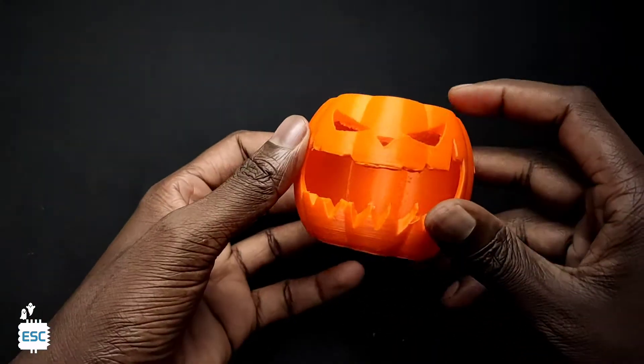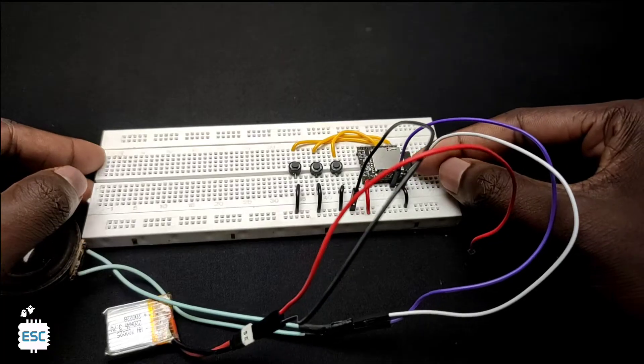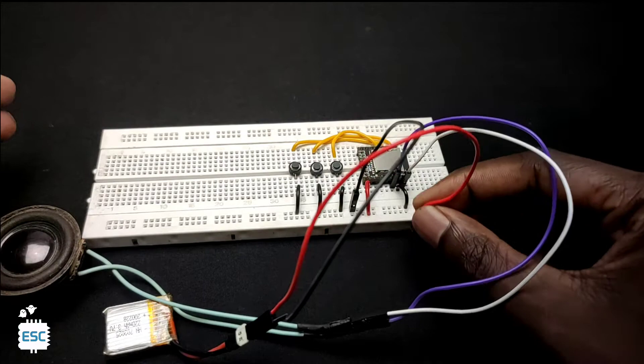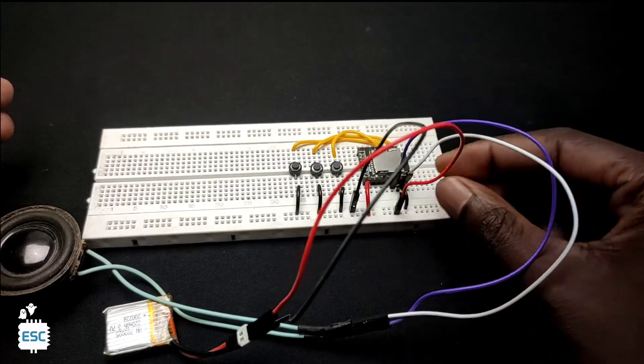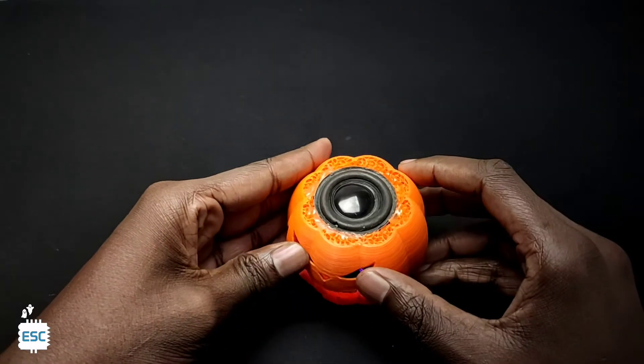Hello there. Halloween is coming. When I think about Halloween the first thing that comes to my mind is the scary looking pumpkins. So in this video tutorial I'm going to show you how to make a simple Halloween themed 3D printed music player using DF player mini. We are making this music player without using any microcontroller, so anyone can make this project.